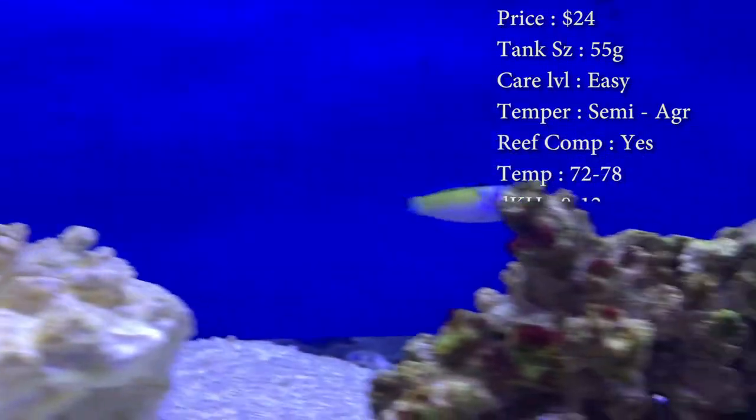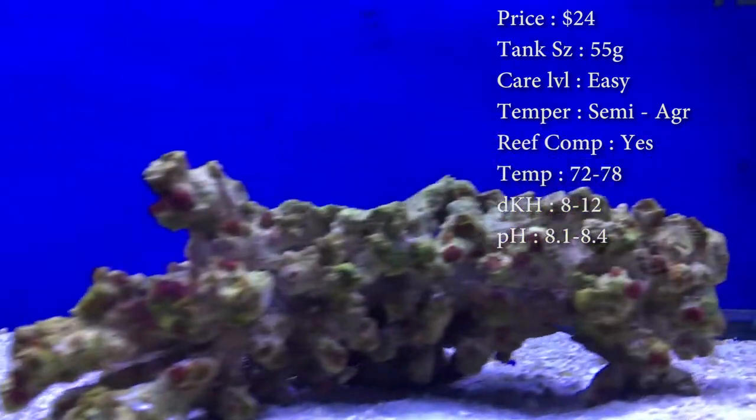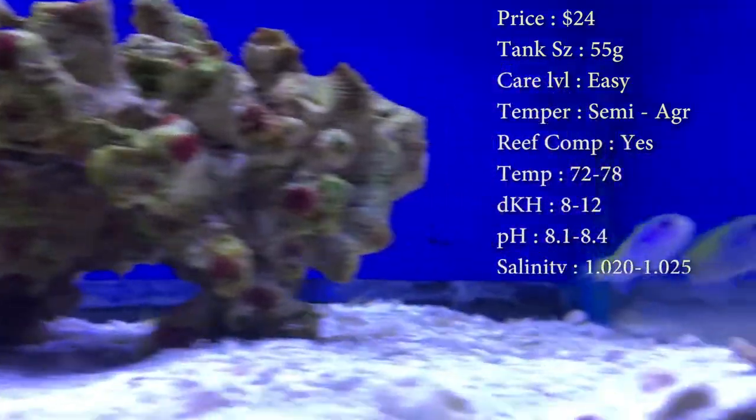Reef compatible: yes, he's a good reef fish to have. But we've had problems with them knocking corals over if they're not glued, just because of them swimming around so fast and hectic.